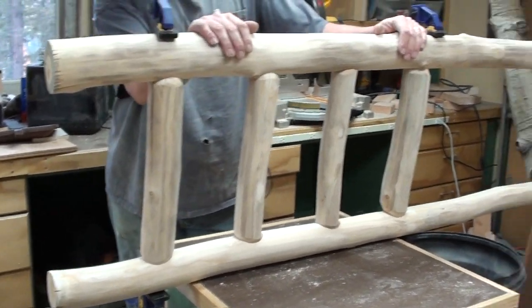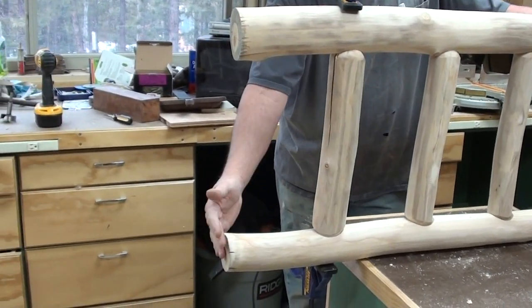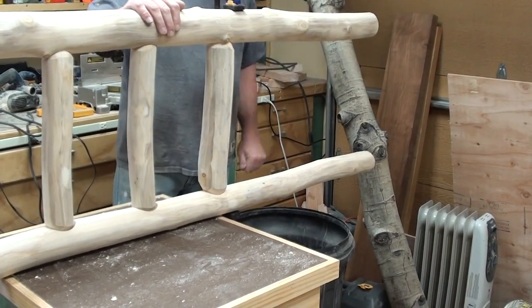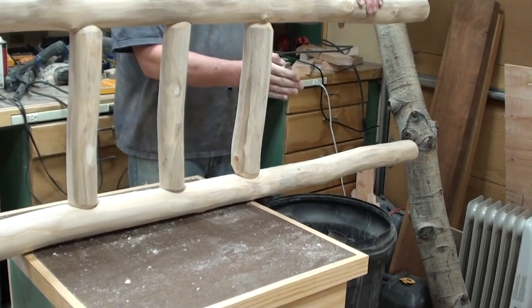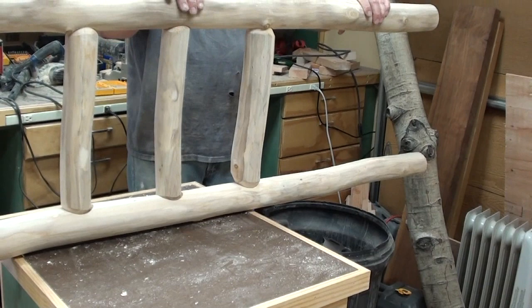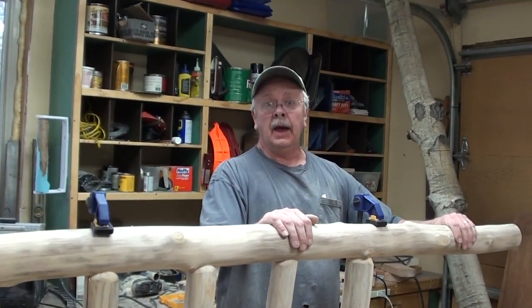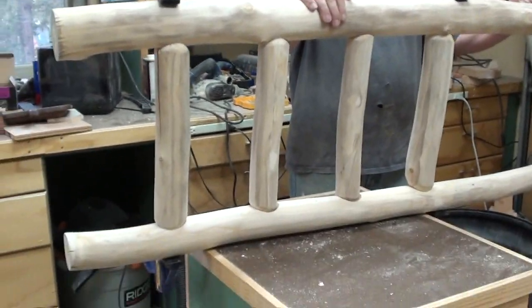So this will be the ladder. This is the bottom — this will be on the floor. And you go up one, two, three, four steps, and you crawl through here into the bed. The mattress will be here, so you have arms to pull yourself up with — a little bit of leverage. So that's it for now; we'll take some more video upstairs when we're installing them.